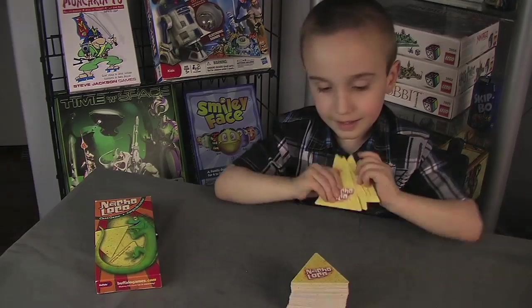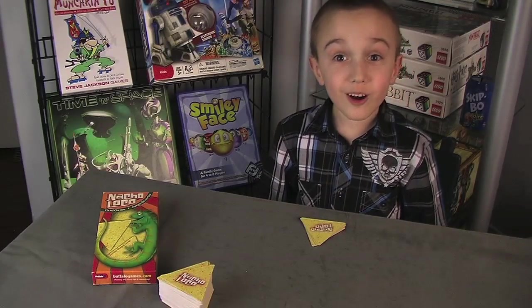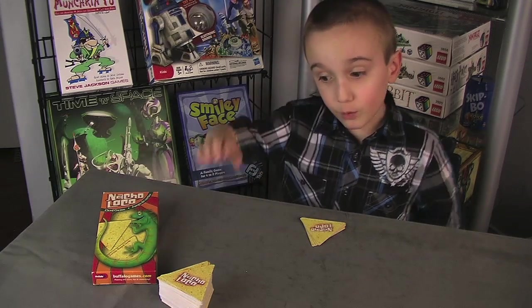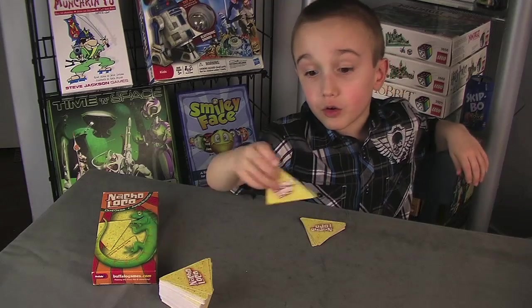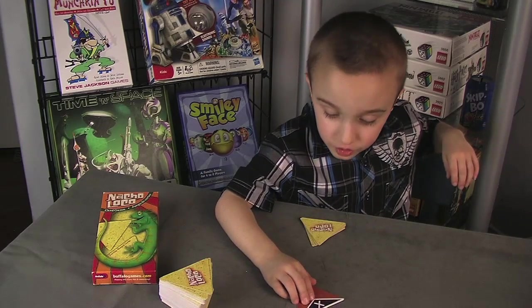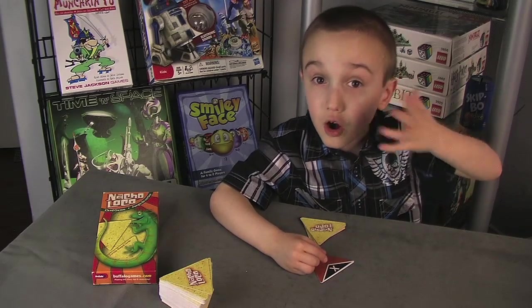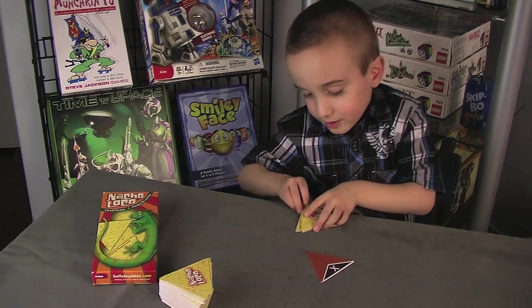The goal is to get rid of all your cards in your hand and get 20 points. Now let's place our starting tile. There's something I wanted to show you — an X! Nothing can match an X, not even another X!